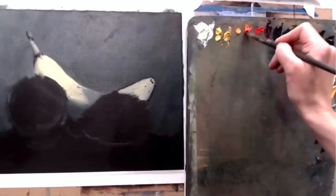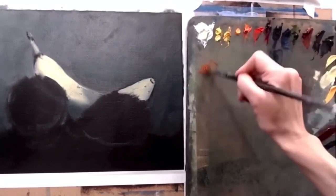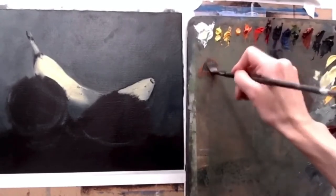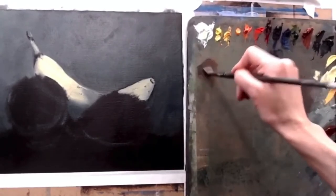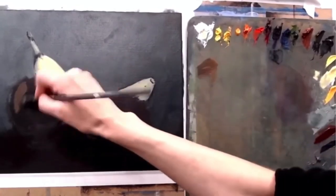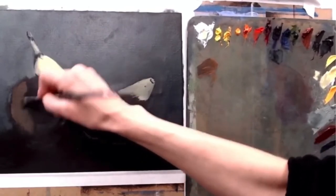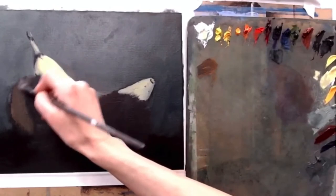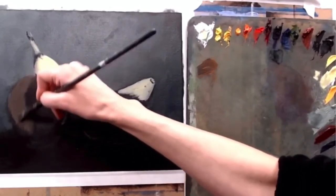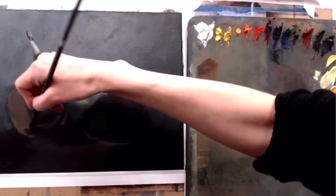The darker part of the background — I'm going to go into my Cad Orange, right into the Cad Orange, and then back into the dark background color. This is just going to be my shadow for that side of the orange. It's much, much warmer than the background color, but still very related to it, still built on it, which is what I wanted. And I'm leaving a little space on the edge because there's going to be a little bit of reflected light there, but I'm just bringing that shadow color all the way around.